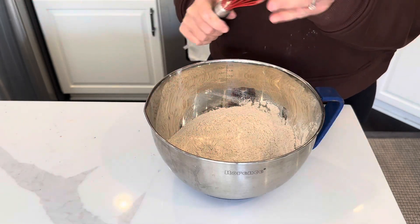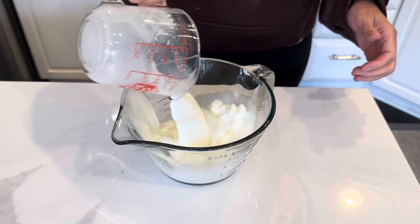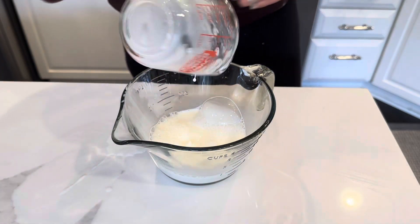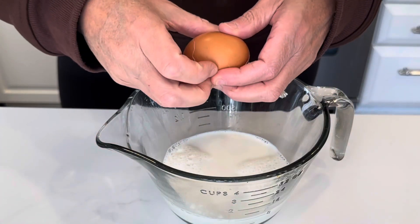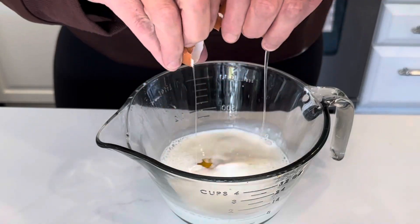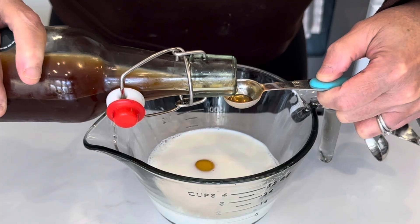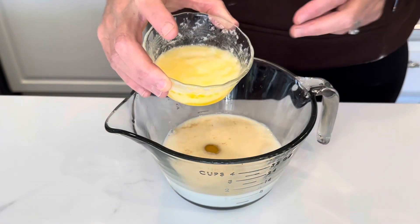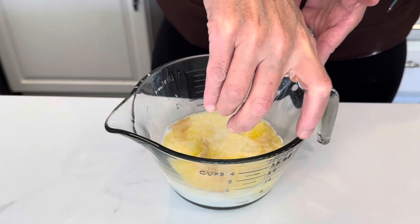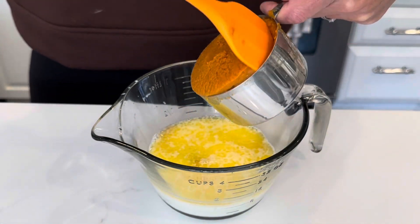Now we just need to set this aside. Add a cup of milk — don't spill it like I did — an egg, a teaspoon of good vanilla, a quarter cup of melted butter, and the star of the show: a cup of pumpkin puree.